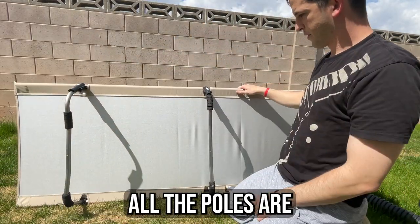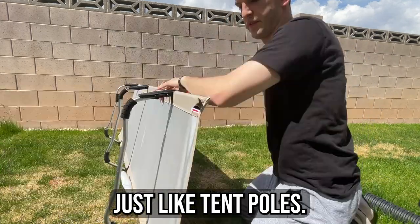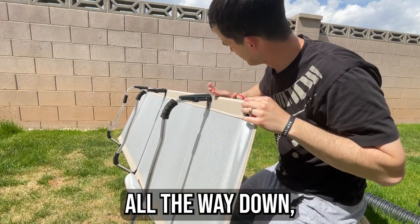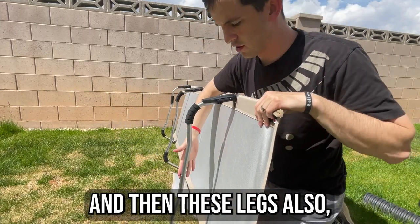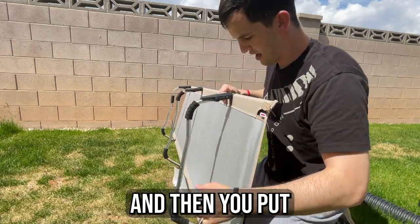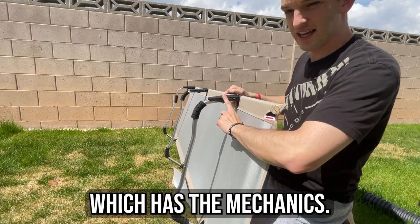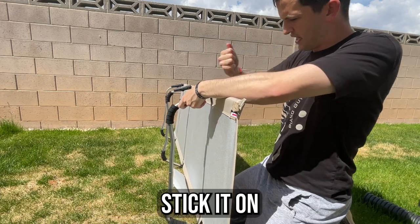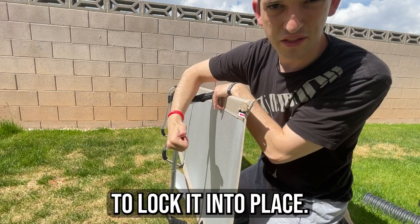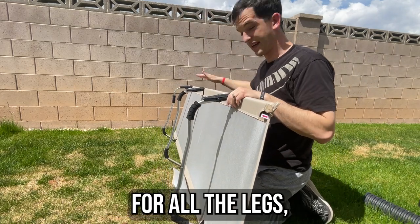One thing you might be interested in knowing is how the legs work. All the poles are joined together just like tent poles. You run the pole through the hole all the way down, then do the same on the other side. The legs connect by putting one side on first, then taking the side with the mechanics, bending it out, sticking it on, and bending it back to lock it into place. You do the same thing for all the legs, and then it's done.